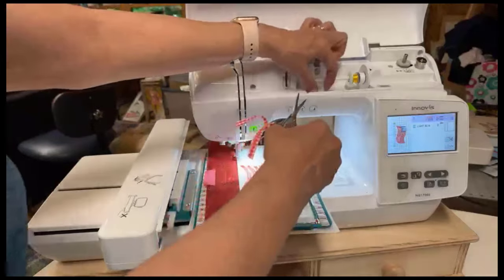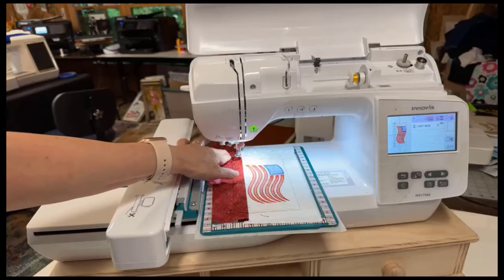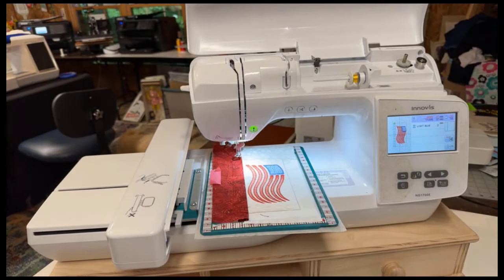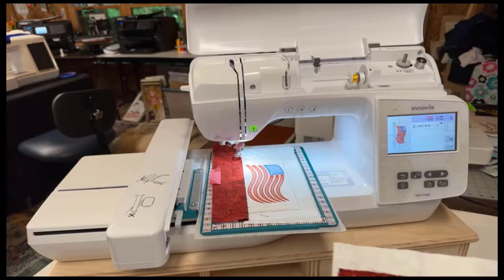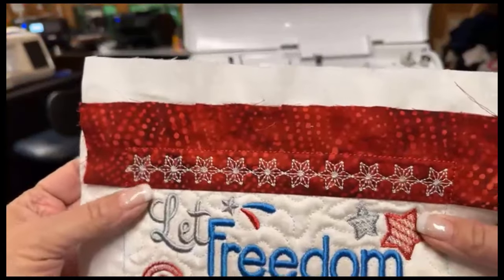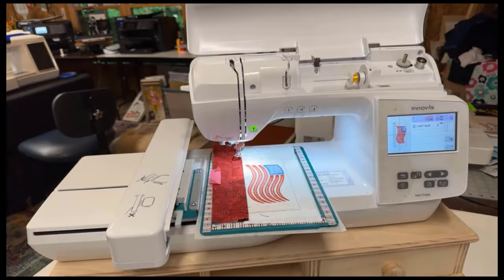Now I'll change to my white thread for the stars. Did I use white before, or did I use the silver? I want to use the same. I think I used a silver. Yeah, so let's go with the silver instead of the white.